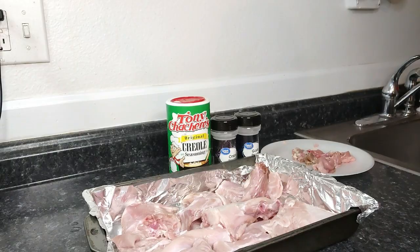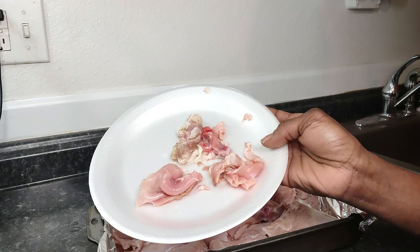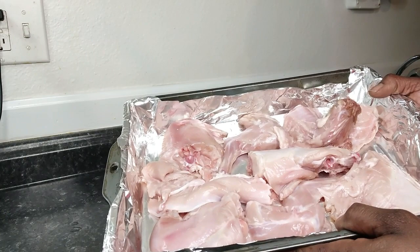We got our rabbit cut and cleaned up. This is the amount of stuff I was able to get off of it, and I know that doesn't look like a lot, but that is a lot of time and a lot of work for such a thin piece of meat with thin skin.